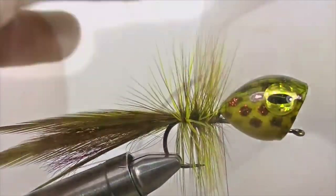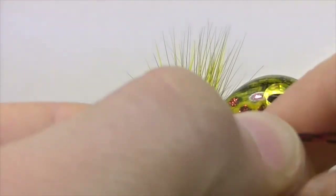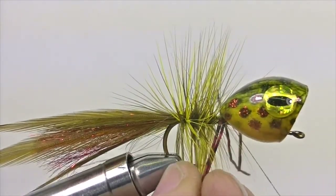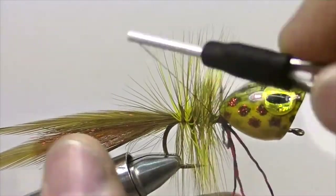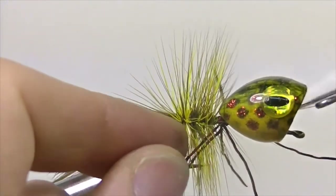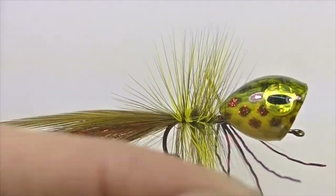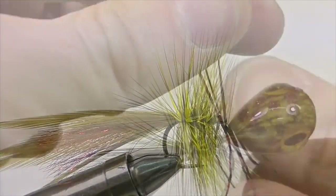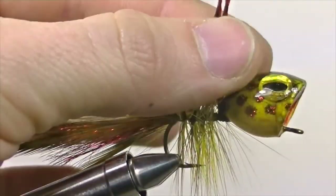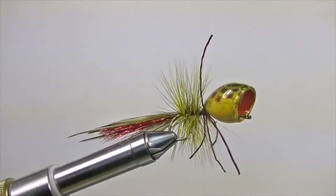Now it's time to add the legs. Take three rubber "sexy legs" and wedge them underneath the back part of the body. Take your thread and crisscross over the top of the legs both ways to ensure they're nice and secure on top of the shank. When everything is secure, it's time to whip finish — it can be a little tricky getting your whip finish tool around all the materials, but once you do, snip off the excess thread. The last thing to do is snip the leg material down to size, and once the legs are trimmed to your desired length, you have yourself a bass popper.